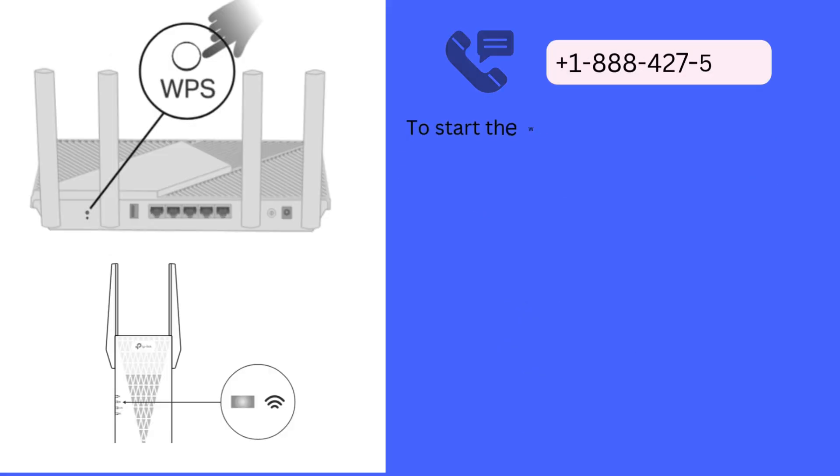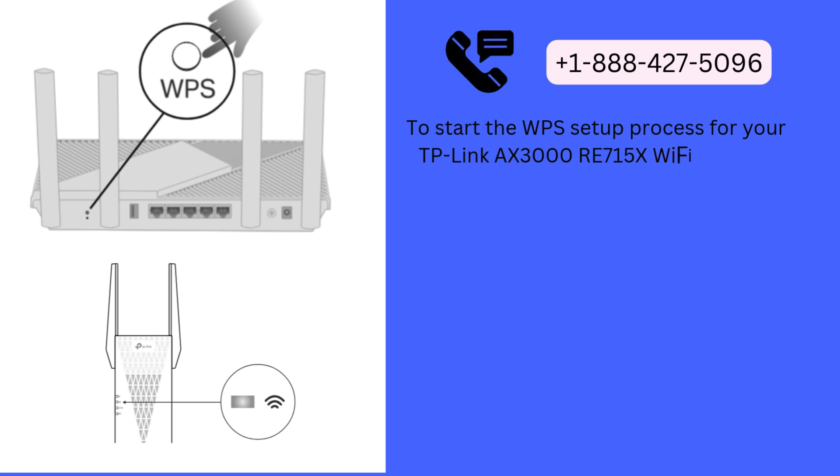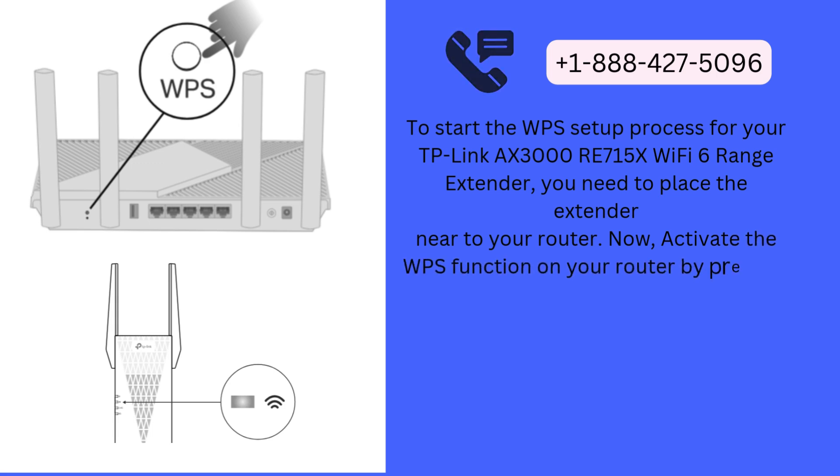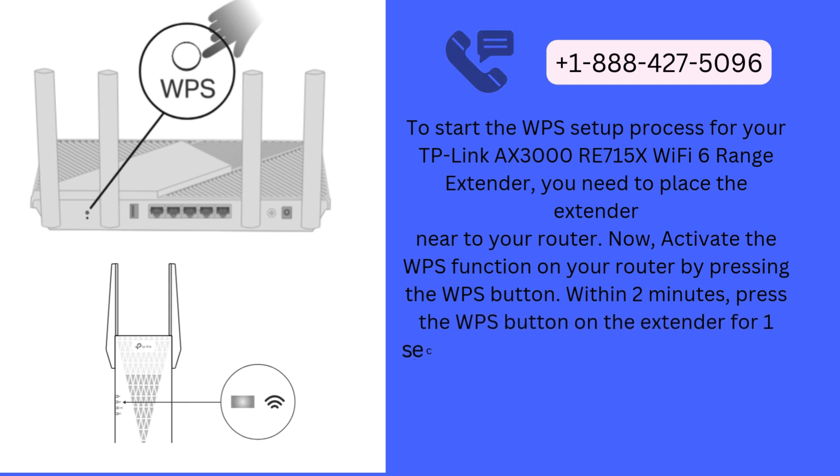To start the WPS setup process for your TP-Link AX3000 RE715X Wi-Fi 6 range extender, you need to place the extender near to your router. Activate the WPS function on your router by pressing the WPS button. Within 2 minutes, press the WPS button on the extender for 1 second, and the LED starts blinking.